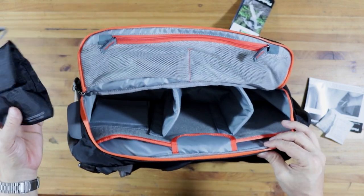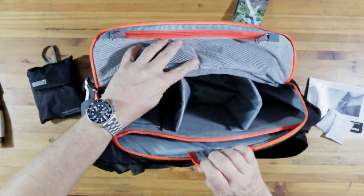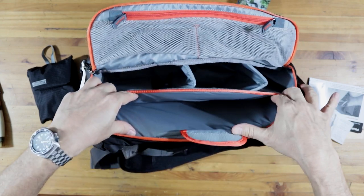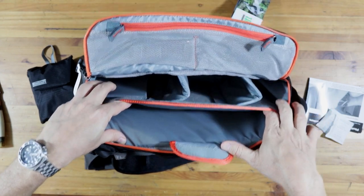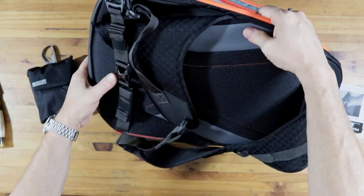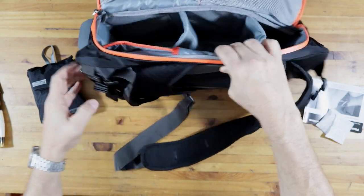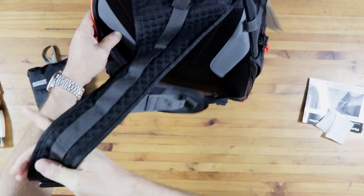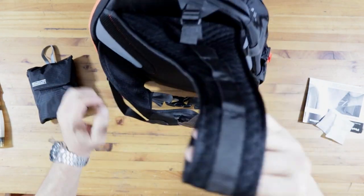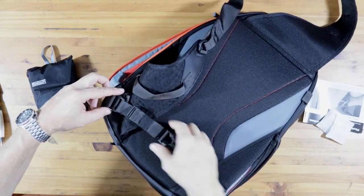So that I can take two camera bodies and also pack my laptop in. My laptop, which is a 13-inch MacBook Pro, will fit in there. And so far this is looking good. That's the sling - it's got a little bit of a strap over there.